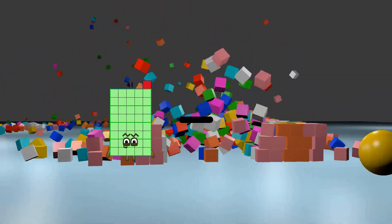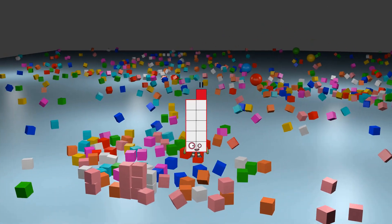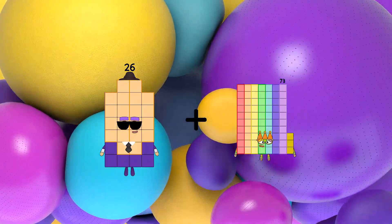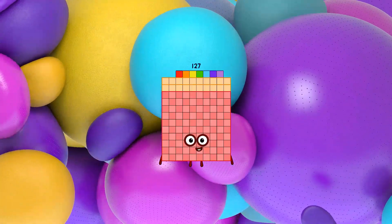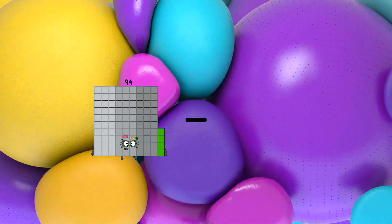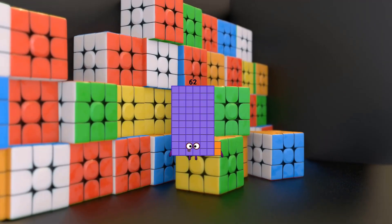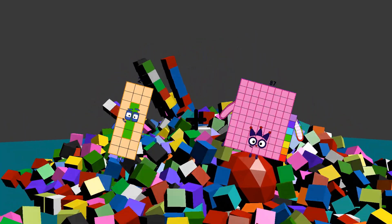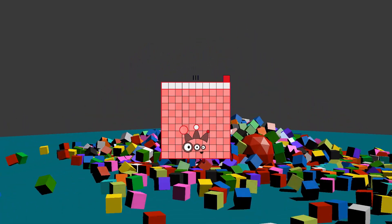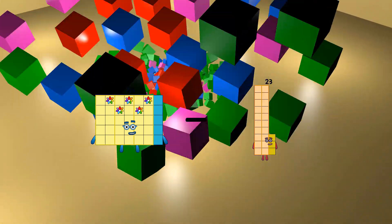41 minus 30 equals 11. 26 plus 101 equals 127. 94 minus 32 equals 62. 24 plus 87 equals 111. 35 minus 23 equals 12.